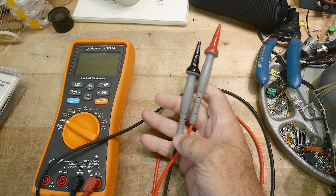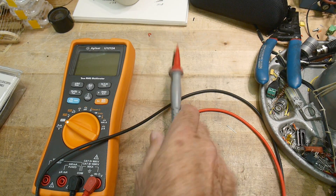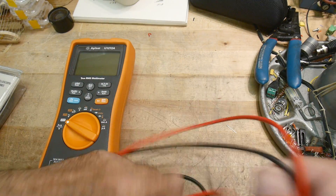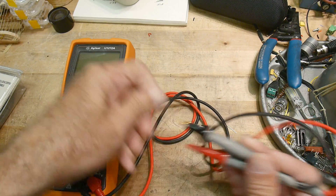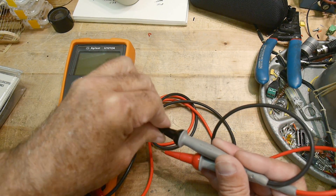I've been using these Probe Master multimeter probes for a very long time. These are the world's best probes. The cable is just noodle-soft — it's amazing. And they have gold-plated tips. These things are a joy to work with.